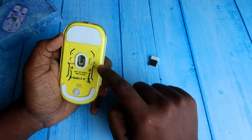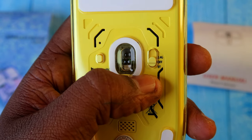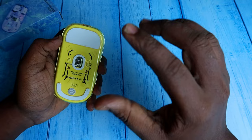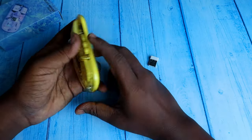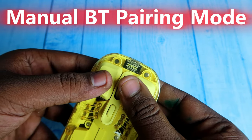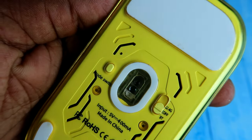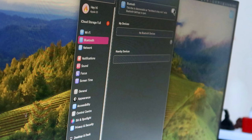For Bluetooth connection, switch the key to Bluetooth mode and you'll see a blue light indicating the mouse has entered pairing mode. The mouse appears as 'BT 5.0' in the Bluetooth device list. If it's not discoverable, press and hold the left key, right key, and scroll wheel key simultaneously for a few seconds until the blue light flashes.